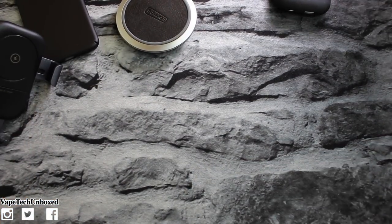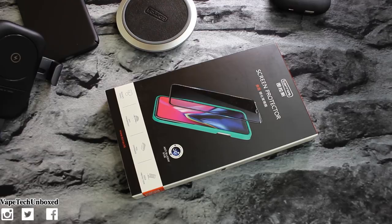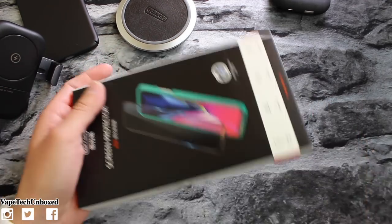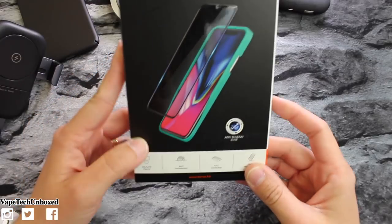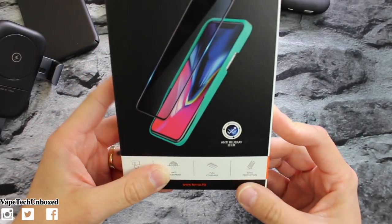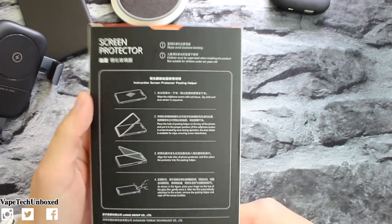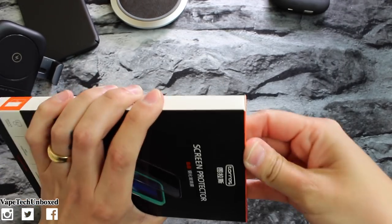Last but not least — the screen protector for your iPhone X. This screen protector is a 5D full coverage anti blue-ray edge-to-edge tempered glass screen protector. It's 3D touch, bubble-free, and case friendly. This one's gonna run you nineteen ninety-nine. They have a bunch of options on Amazon. It says it's delicate touch, anti-fingerprint, full coverage and edge protection. The instructions don't look like they're in English, but it's pretty simple.